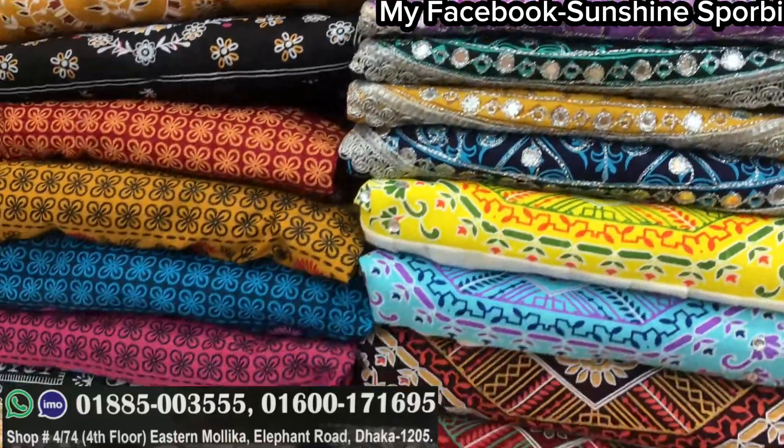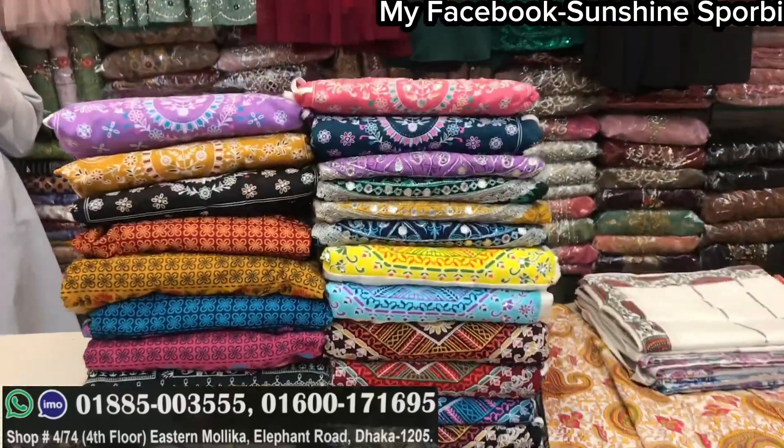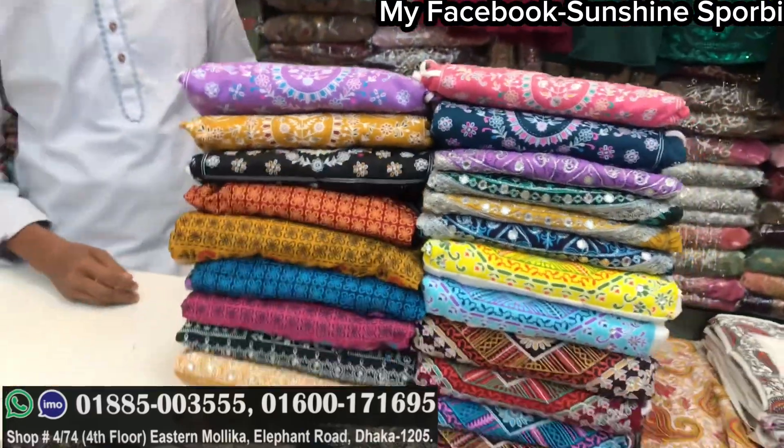Assalamualaikum, back to my channel. Sanshan is Morbi and welcome to a brand new video. Today is Shanta Tufts collection. Shanta Tufts collection is a great collection. If you want to go online, you can see the video screen.